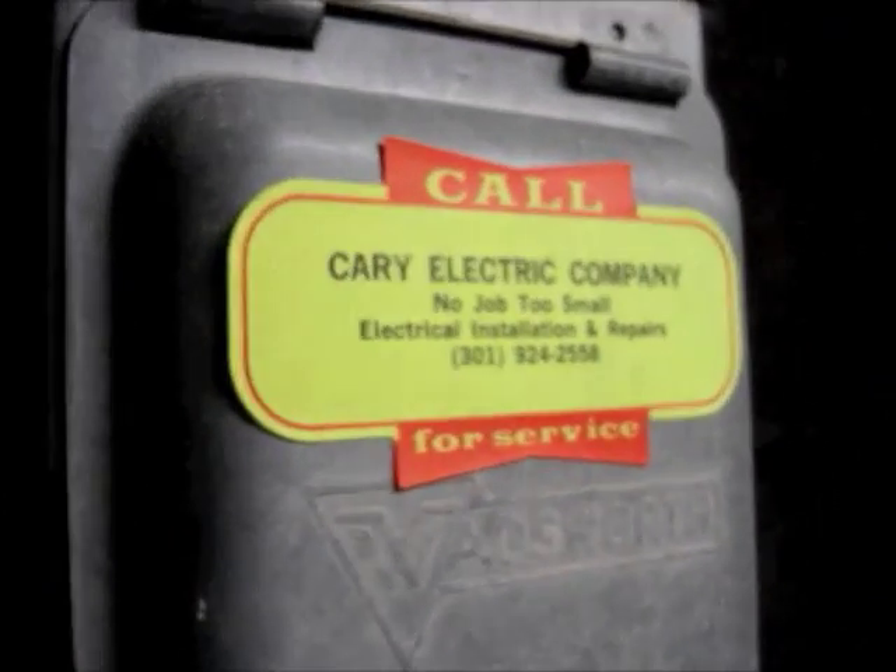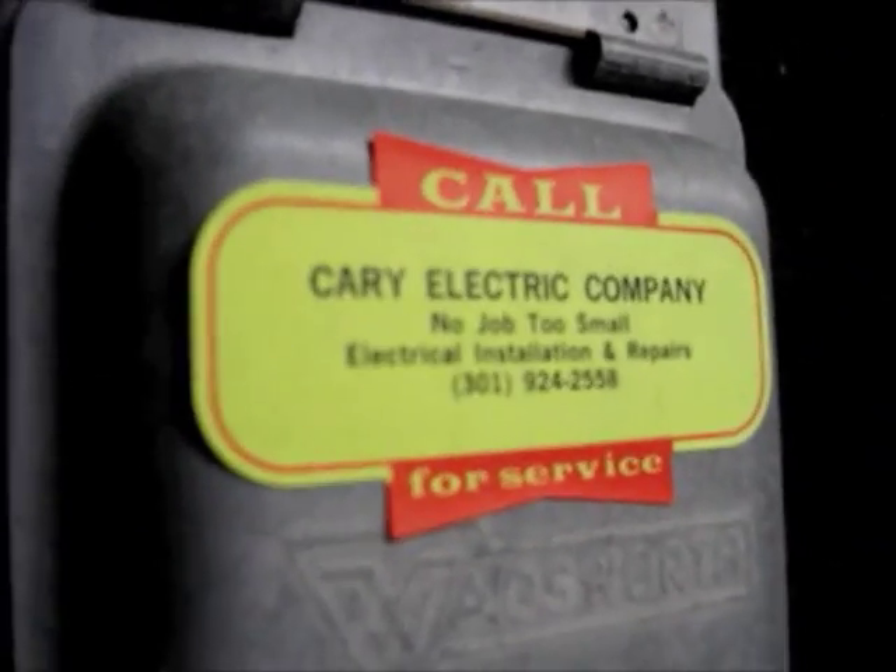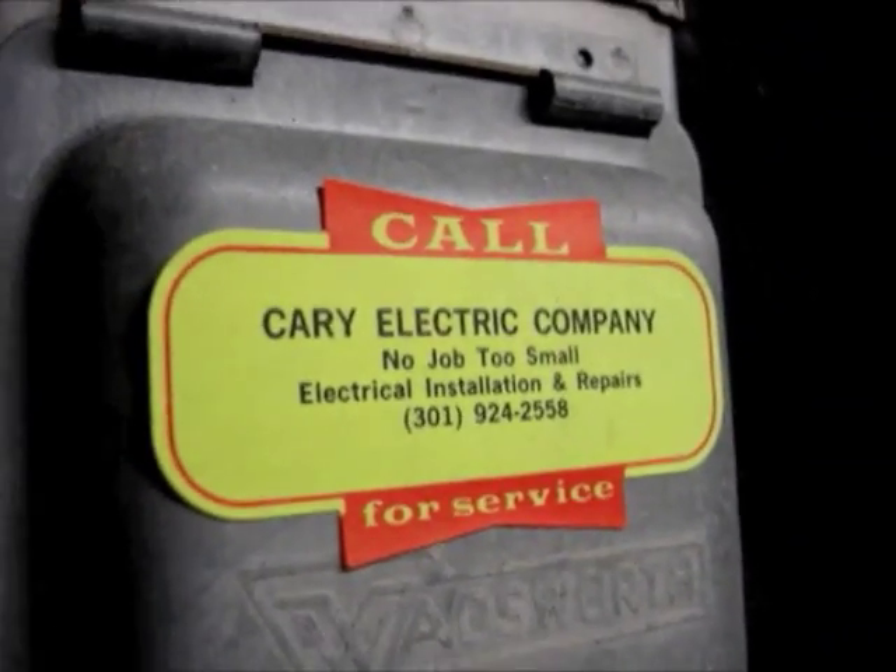There's the electrician's sticker — Carey Electric. Recommended if you live in Montgomery County — an experienced EVSE electrician installer.